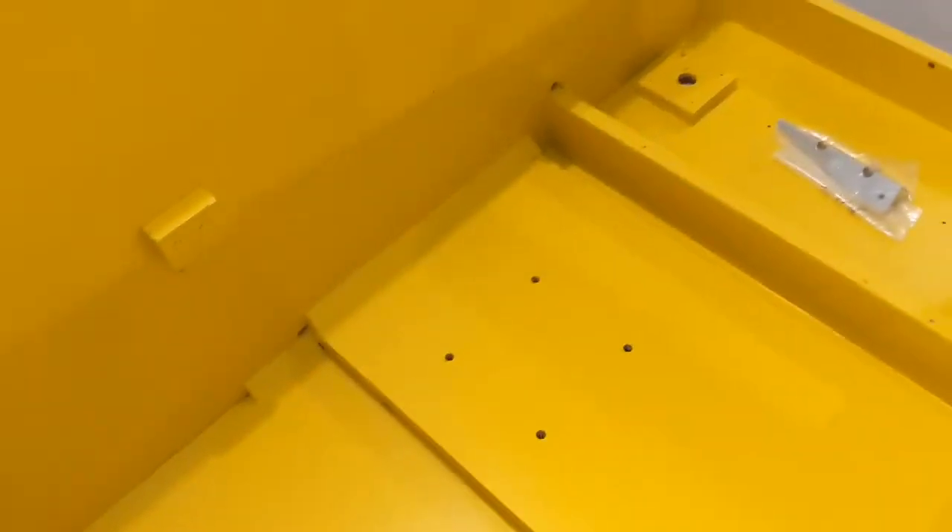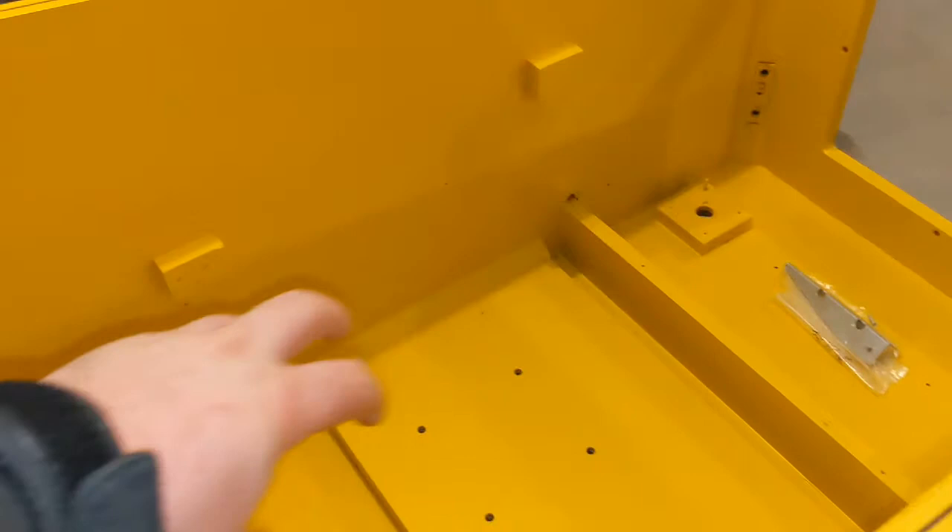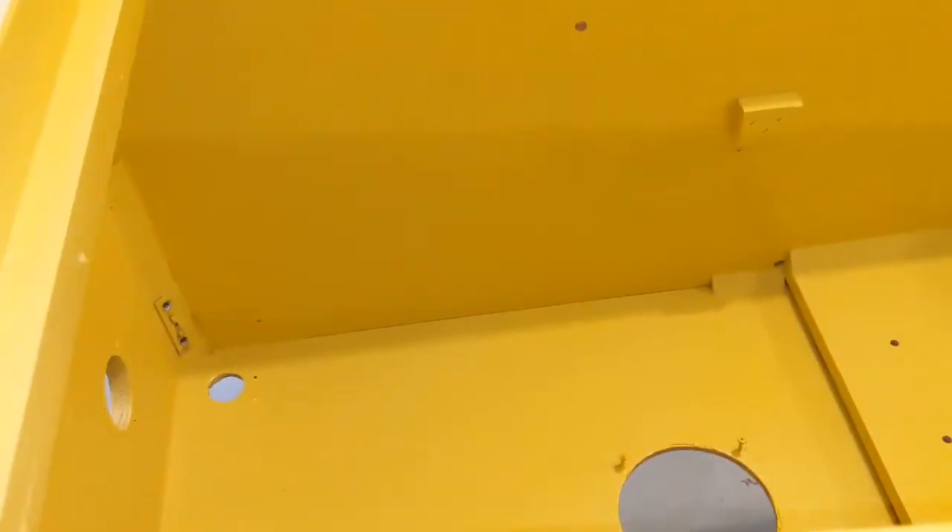I'm going with black rails here — I wanted the inside yellow because I have a lot of metal in here that's powder coated black, so it'll be a nice contrast. I think it'll look nice when it's all done. You can see over here I've kind of done some scraping already on the sides.